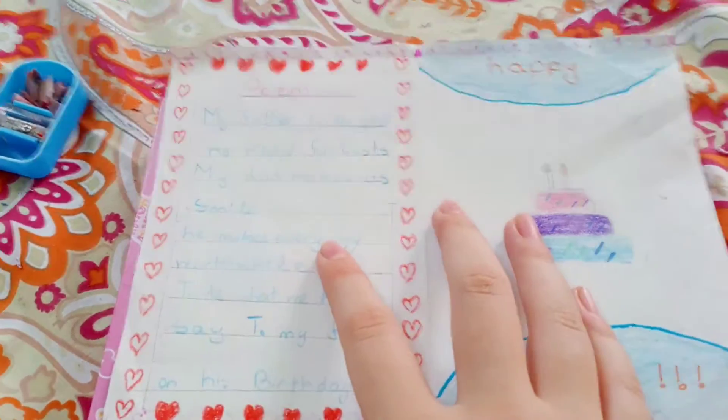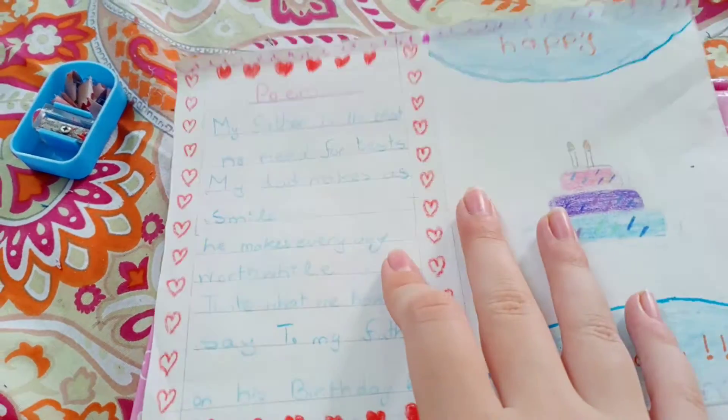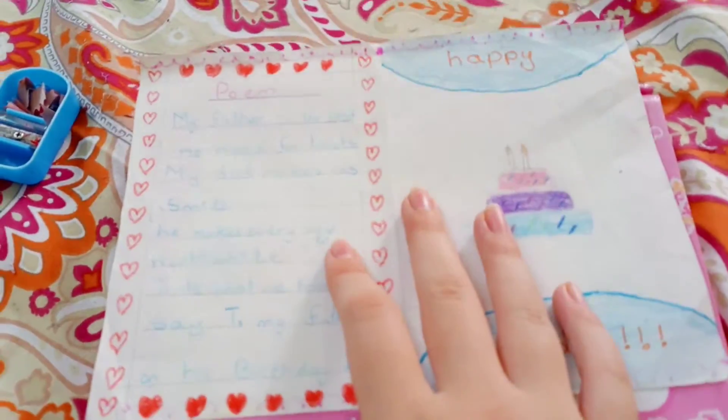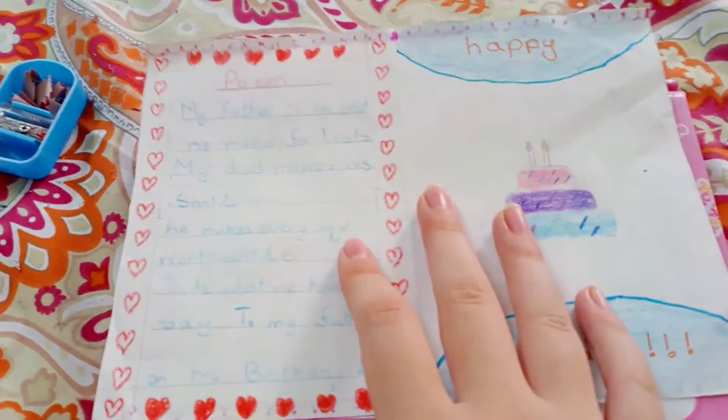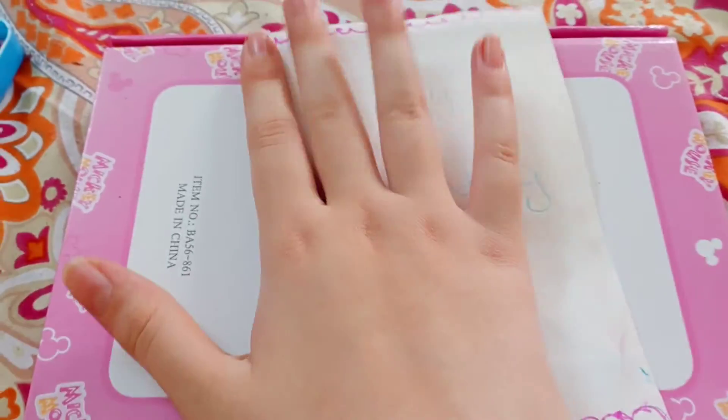Hey guys, welcome back to my channel! Today I'm gonna be showing you how to make a Father's Day card, or a card for your father's birthday.